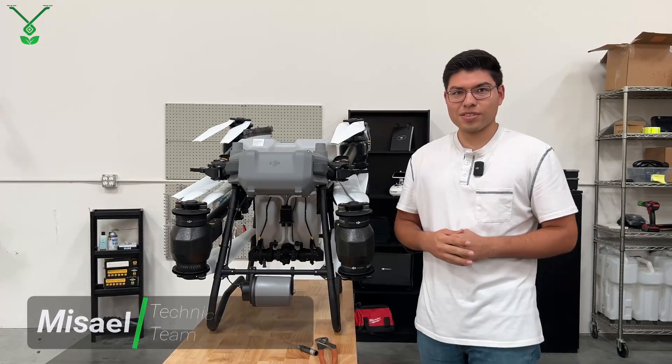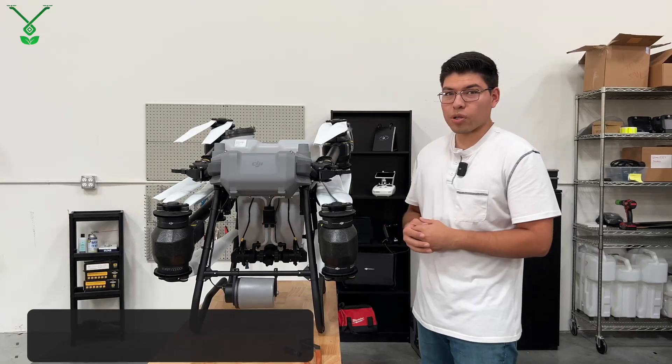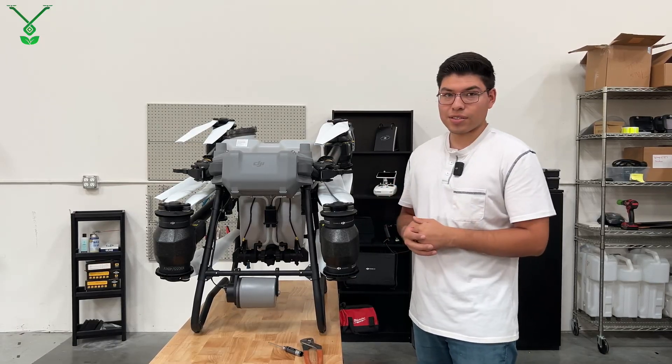Hello everyone, this is Sal from Talos Drones. Here we have a T50, and in this video we're going to show you how to remove an impeller pump on your spraying system. Let's get started.